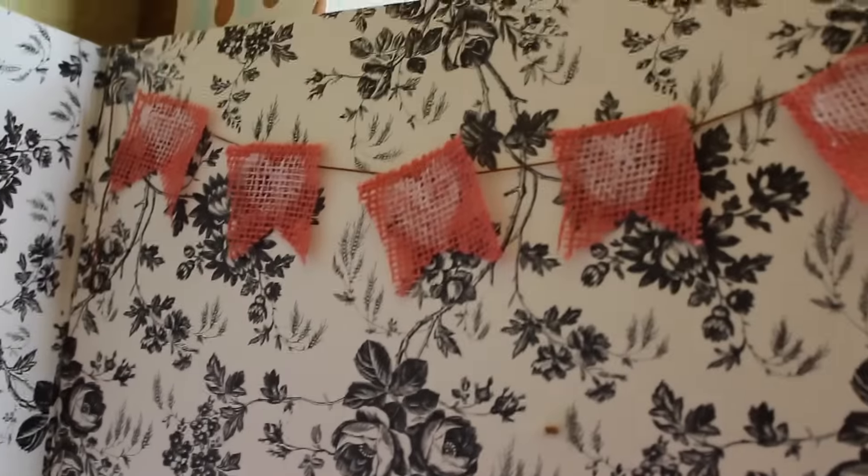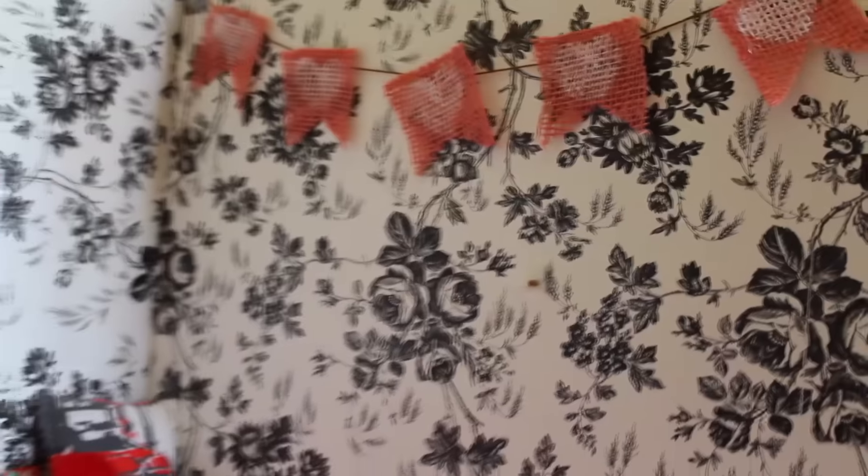I love the way it turned out. It's one of my favorite things I've ever made. It's so Pinterest-y. I really, really like it.